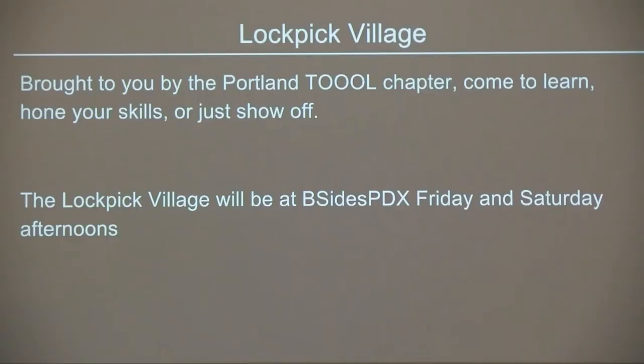Also coming back this year is Lock Picking Village — this wasn't necessarily known if it was going to happen. Then Kenny miraculously sent out to the mailing list Thursday afternoon that he's going to be at B-Sides. This has been happening for several years, and at the majority of hacker conferences there is a Lock Pick Village. Kudos to Kenny and the Tool Chapter of Portland for putting this on again this year.